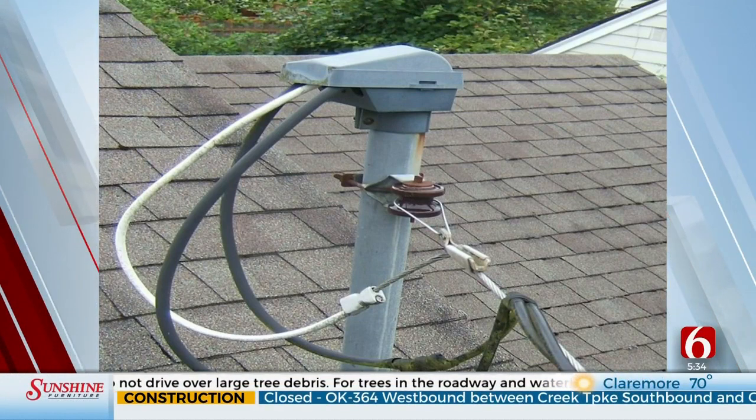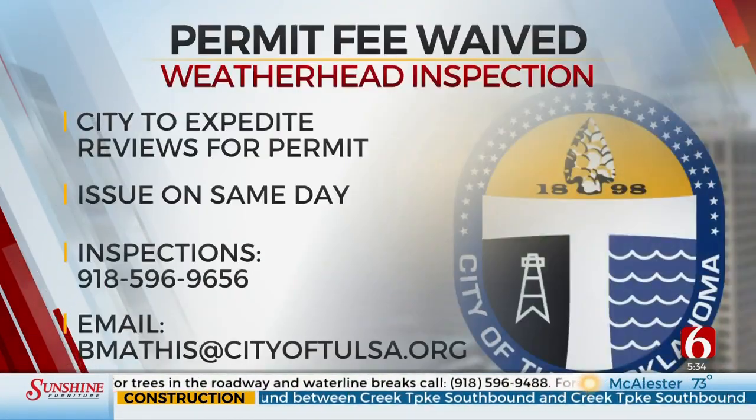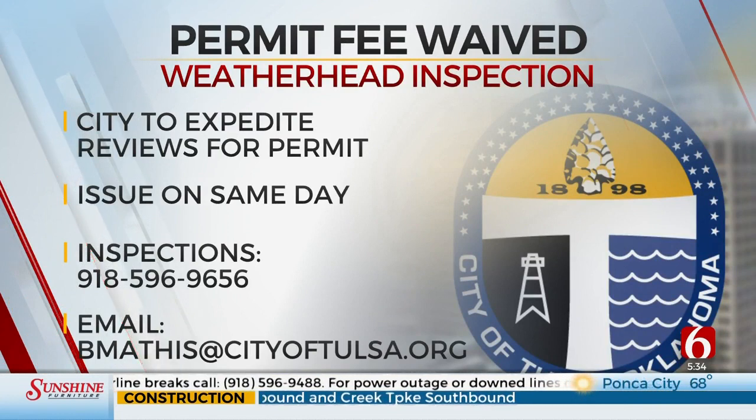The City of Tulsa originally dropped the weatherhead permit fee from about $200 to $93. Now the city has waived that fee completely, meaning there is no charge for that permit right now.